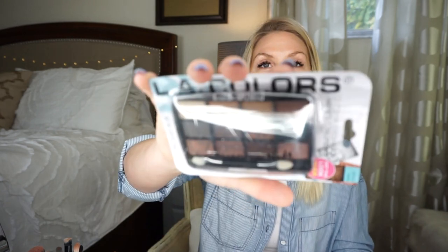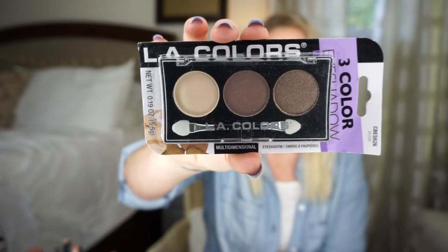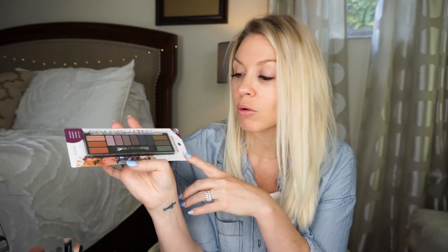I'm going to do my makeup the way I normally do it and just insert the Dollar Tree items where I would normally use something else. The main things I wanted to test out were some of the eyeshadow palettes - I have four different ones. I have three LA Colors ones and one Color Mates one. I basically wanted to do browns, so that's why I have all those.